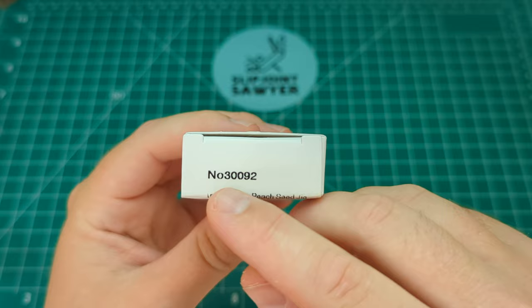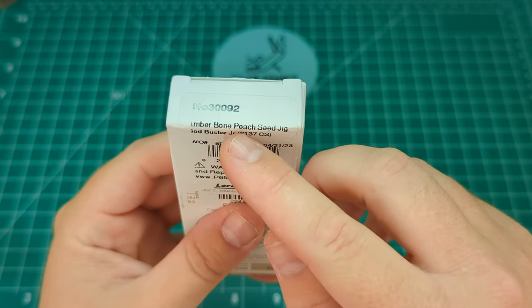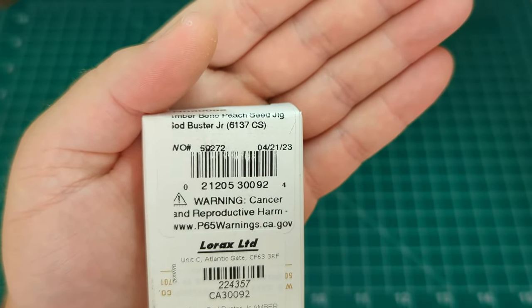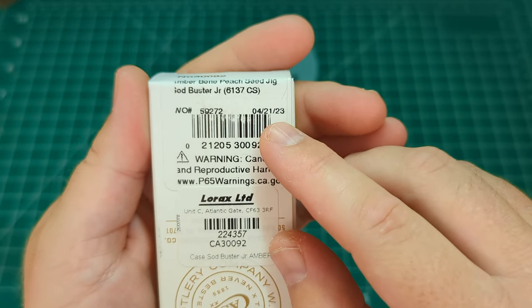We're looking at number 30092, and that is the amber bone peach seed jig Sodbuster Junior, model number 6137 CS. This one was born on April 21st, 2023.